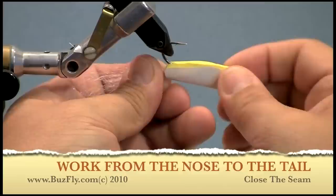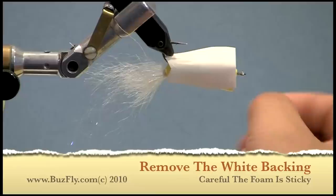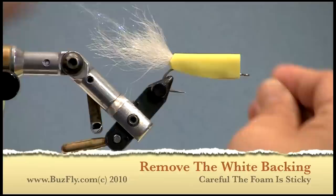Once the fly has been sealed, you can remove the outer backing. Just remember, the fly is going to be sticky now. If everything worked okay, you'll be able to move the tail freely inside the fly.